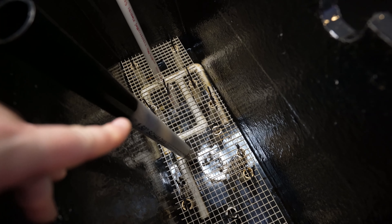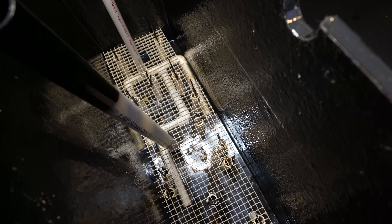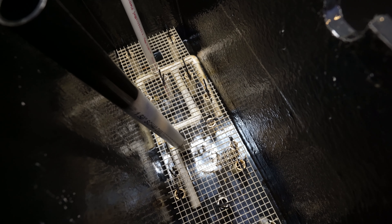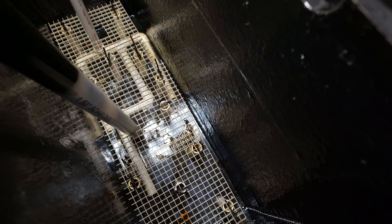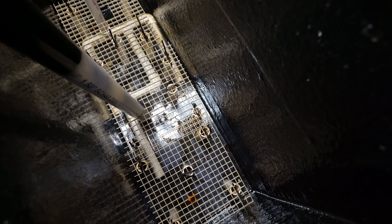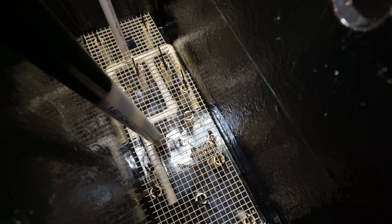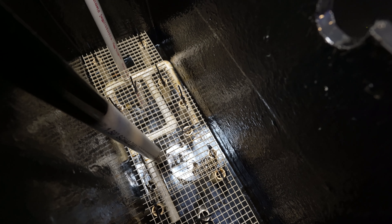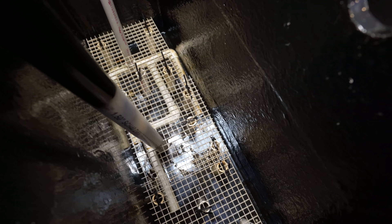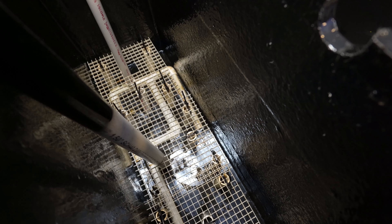Why use egg crate, PVC pipe, and zip ties? I'm reusing materials I already had - the egg crate looks gunky and the PVC was clearly used before. You could use small egg crates, cut holes in them, or various other things to create that standoff cavity for water to flow underneath the substrate. It just has to be strong enough to hold up the substrate and allow water through it.